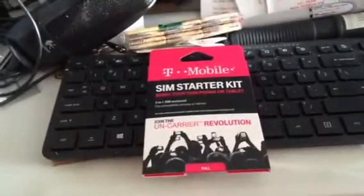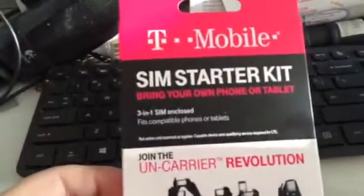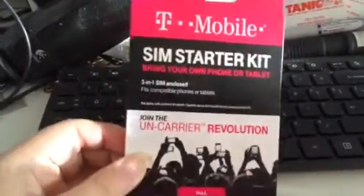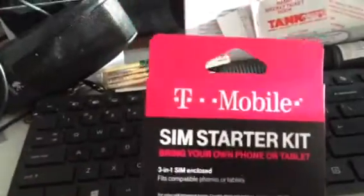This isn't going to be pretty because I need a third hand. This is the T-Mobile SIM Starter Kit that you can put into a tablet or a phone if you want to do prepaid or some of the other plans. I got it from T-Mobile for, I think it was like a buck or something — they had a special, and that included the shipping. Anyway, I want to show you something that's cute. You see how it says Paul?